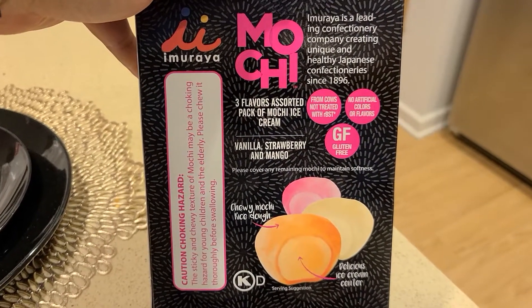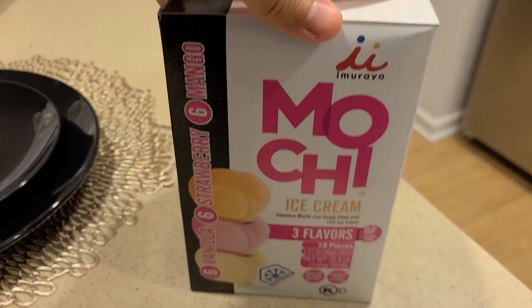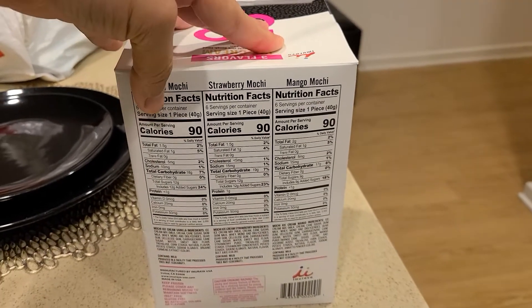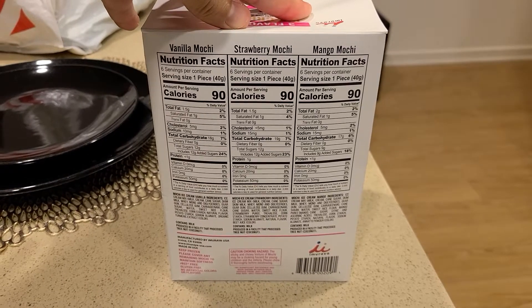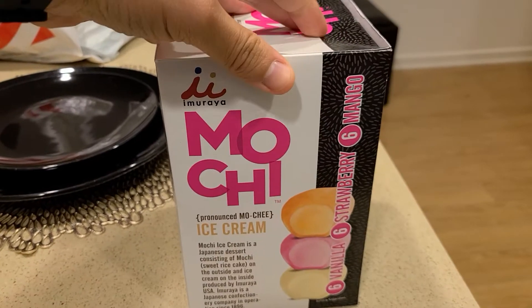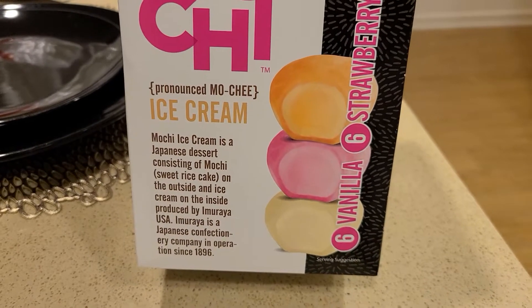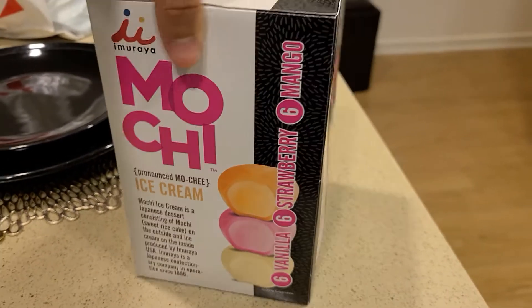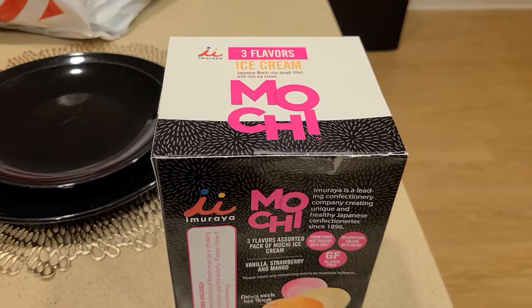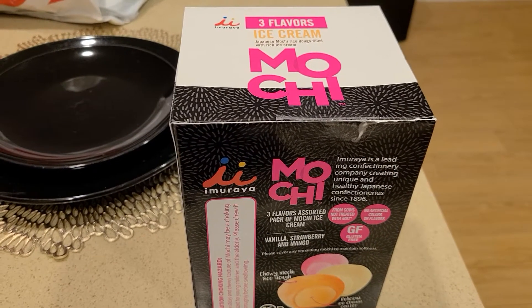I purchased it from Costco, but I'm going to check and see if Amazon sells this. If they do, I'll post a link below so you can purchase it. Let me know if you've tried other mochis that you recommend — I'd love to hear your thoughts on different brands and how the taste was. I may review and purchase them myself. Comment down below and subscribe for more videos.